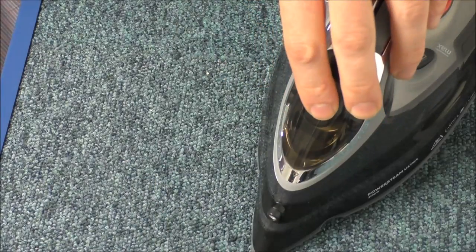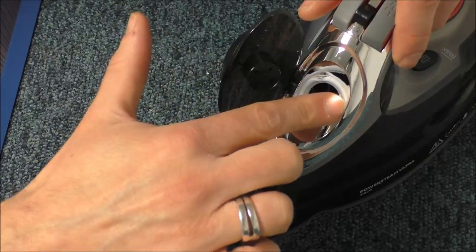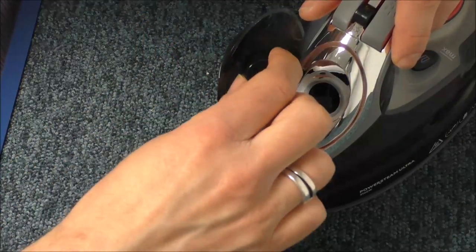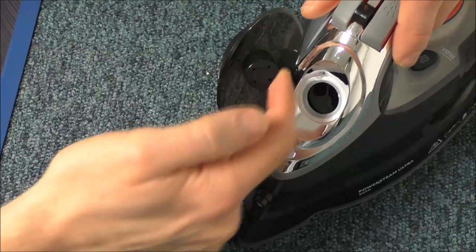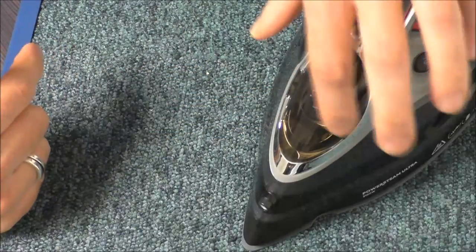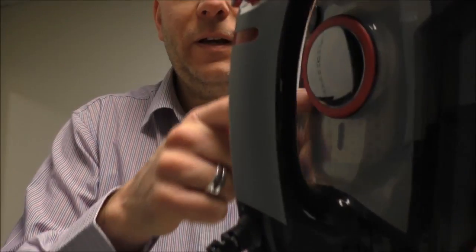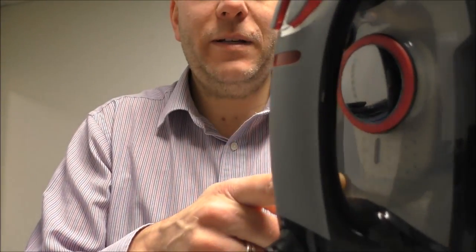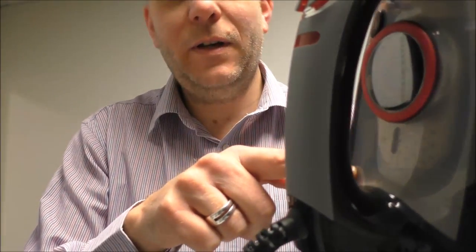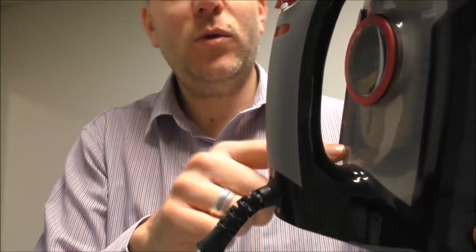It has got the drip stop system, which is basically this around here — it's a rubber seal, and when you combine it around this seal here, it's guaranteed not to drip while you're using the iron. To see the level of the water in the iron, if you just have a look here, you can see the level goes all the way up. At the moment that's about a quarter full.